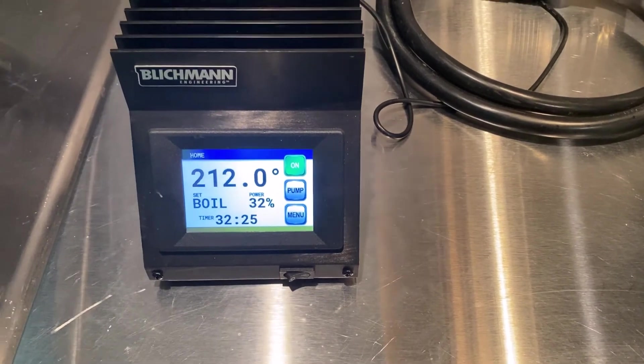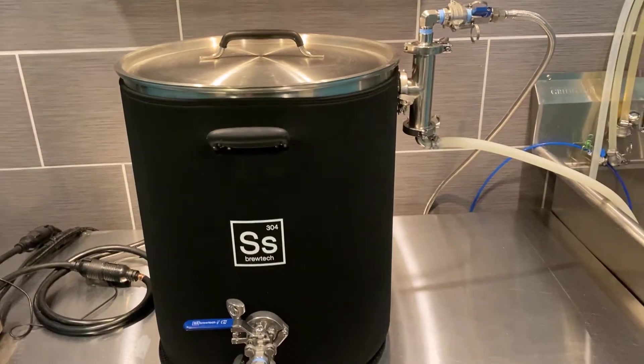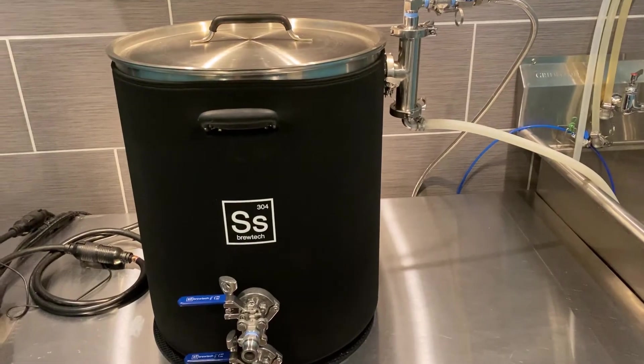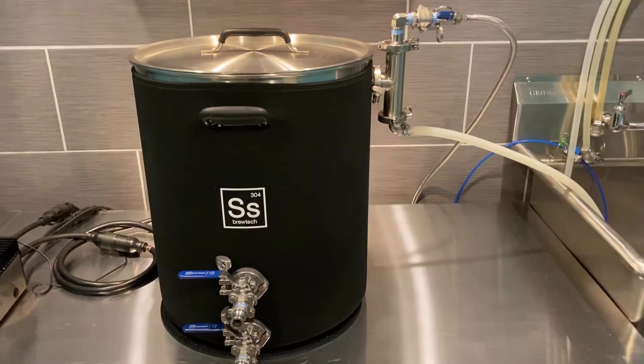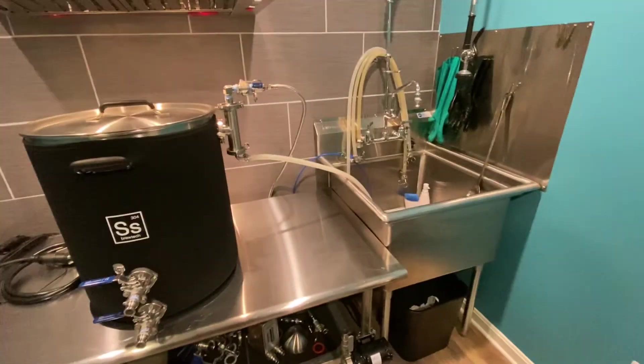One other important thing: I got the lid on but I'm only boiling at 32% power. It cuts way back on power — you really need to do that, because otherwise it's just going to be boiling way too strong. Anyway, I've been using it for a while, works great. I just wanted to share that with you, I hope it helps.